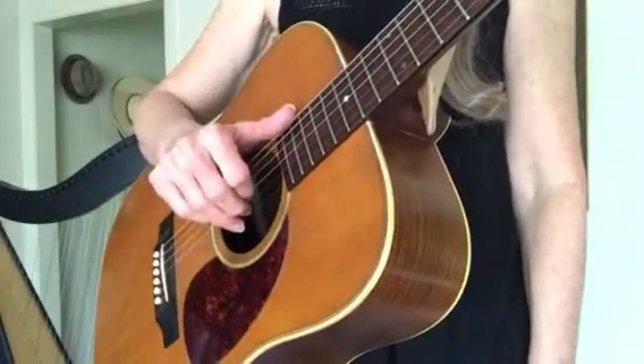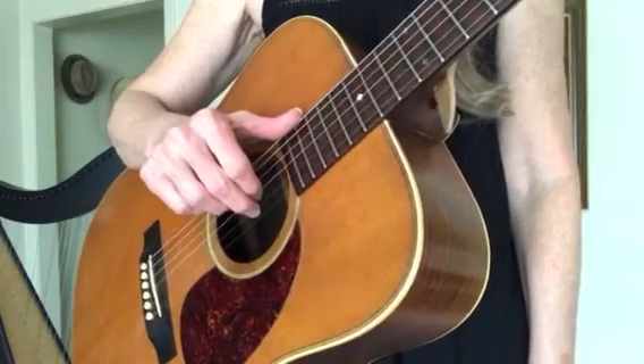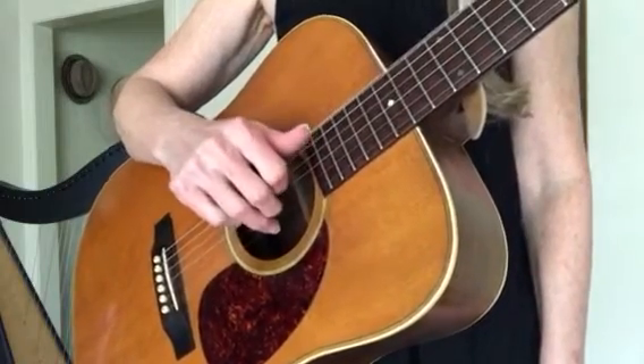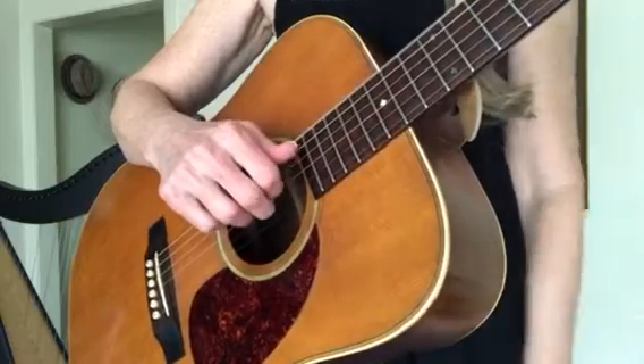So here we are again: thumb on the sixth string, pointer on the third, tall finger on the second, ring finger on the first. Get used to that. Remember, this is an E minor chord and my left hand's not doing anything.